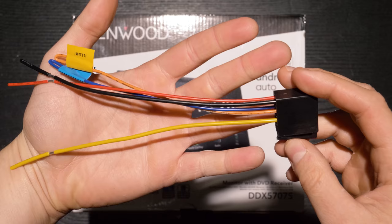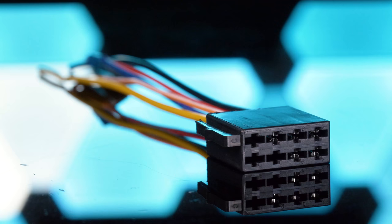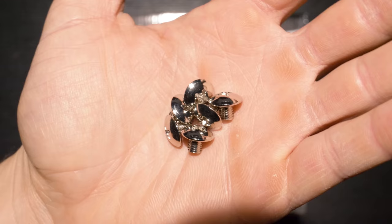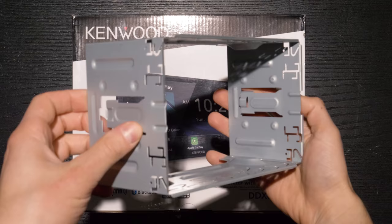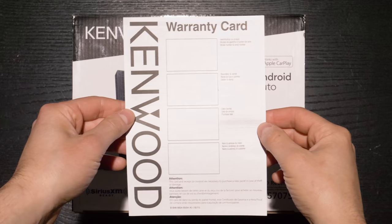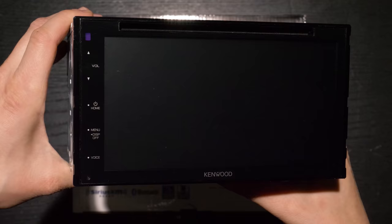Inside the box is a wiring harness for power and ground, and one for speakers. External microphone for hands-free calling. Hardware. Radio removal tools. A radio housing. Radio trim panel. A parking brake extension. Warranty card. Instruction manual. And the double-din stereo.